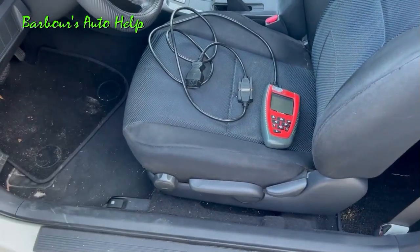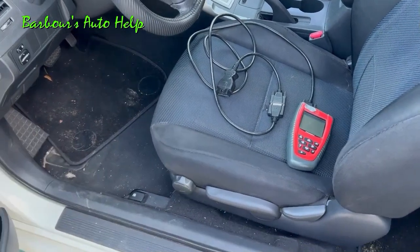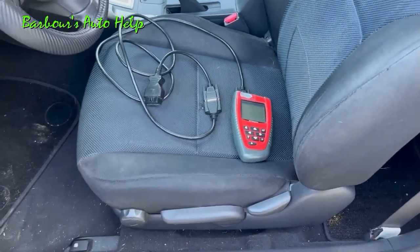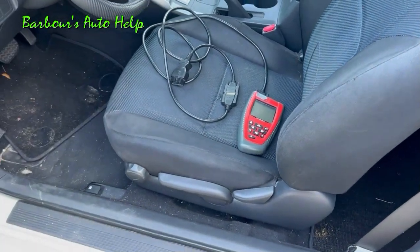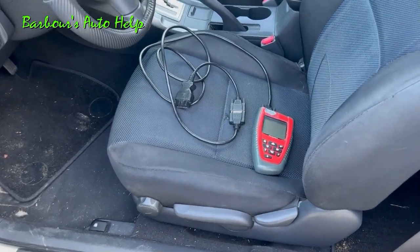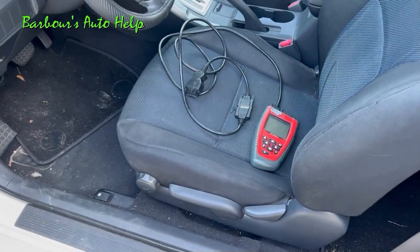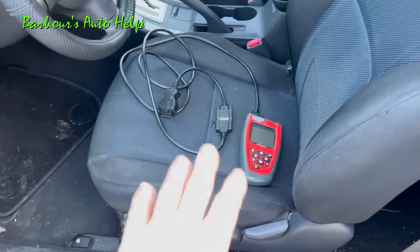You do need to know what cylinder or cylinders has the misfire before you perform this test. When it comes time to erase the codes in this process, you don't necessarily have to have a scan tool. I'm going to post a link to a video showing how you can erase codes without a scan tool down in the description, and I'll also post an end screen video at the very end so you can watch that as well.